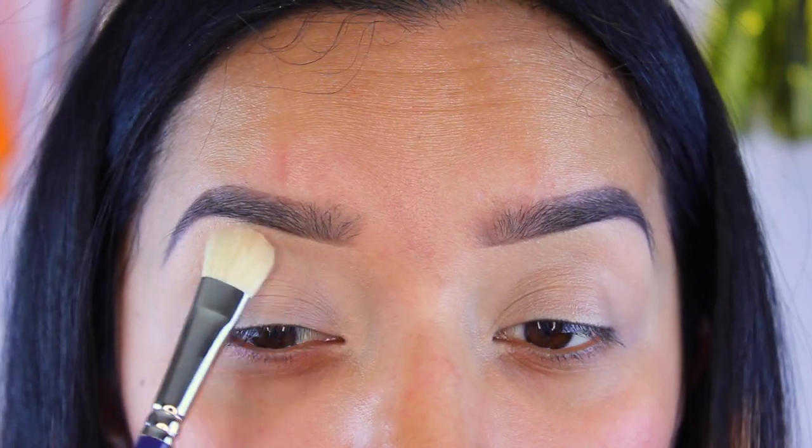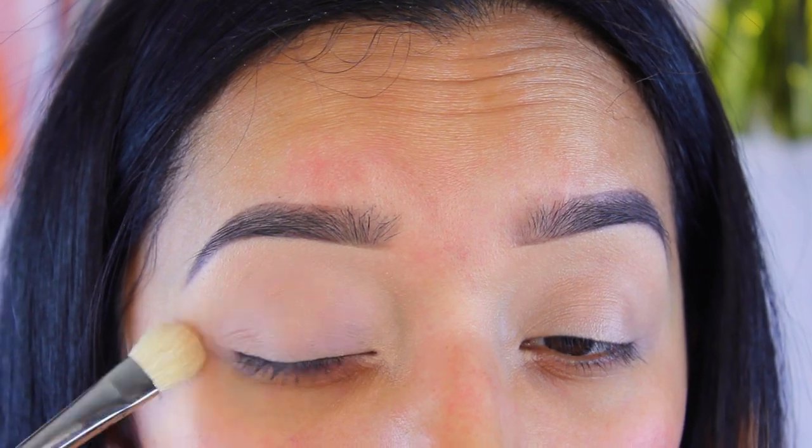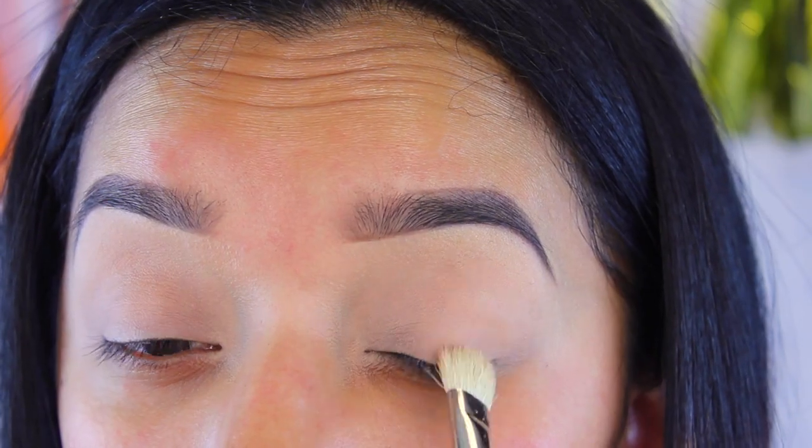Next, I'm going to take any eyeshadow you have - I chose a vanilla shade - and I just place this on top of that base to prevent any creasing. This will also help with blending.